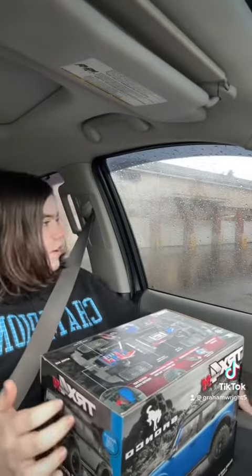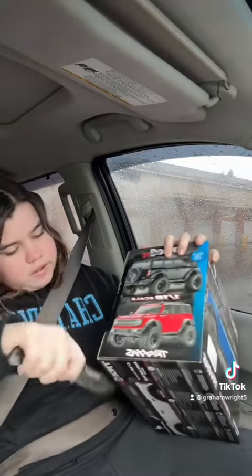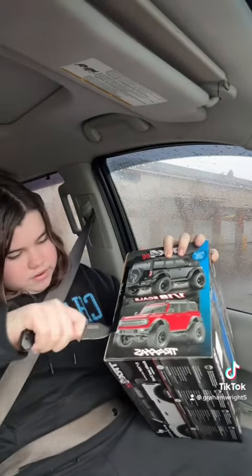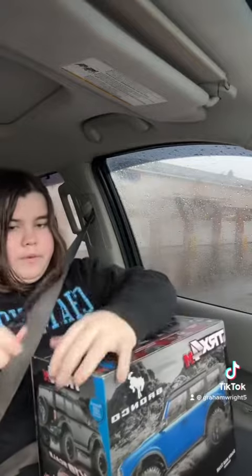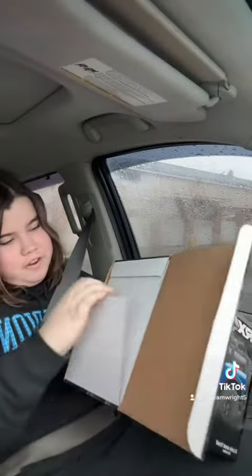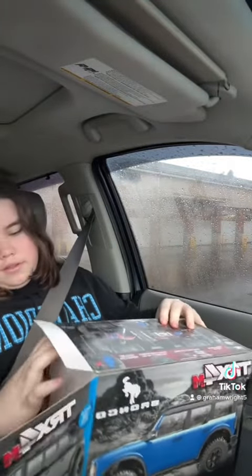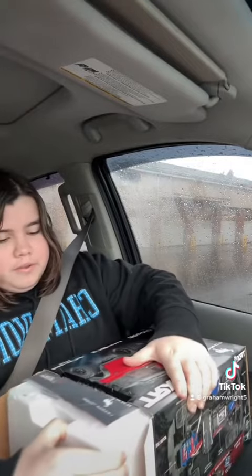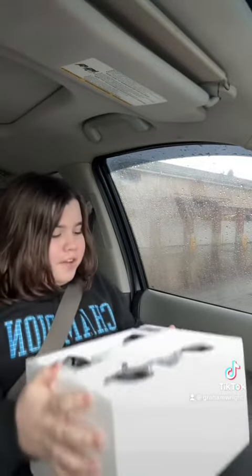Alright, let's get to the Bronco. Here's the Bronco — brand new in the box. Super excited, guys. Just pull the knife out. It's kind of tight. There we go. Super excited. I wonder which way it opens — probably this one. Yeah, this one. Dude, it's tight. Hold on. Alright guys, we got it open.